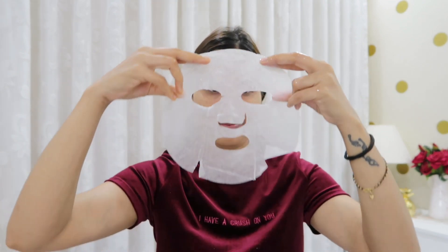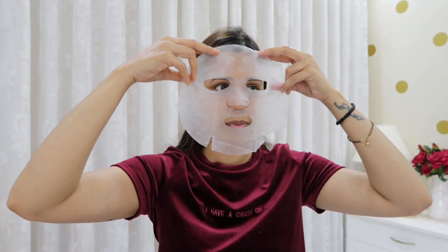The next step is to use a face mask. I am using a sheet mask. The skin becomes flawless and radiant, and the skin will glow. The face mask should remain on for 15 to 20 minutes. Once it is dry, remove it and with light hands massage the remaining serum so it gets absorbed into the skin.